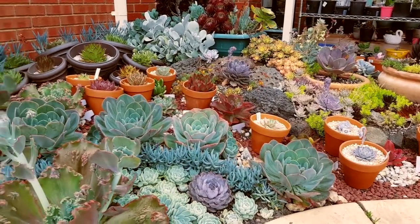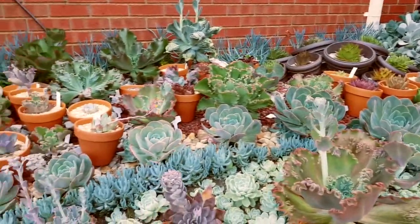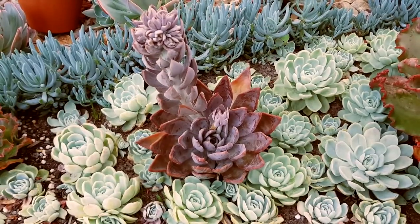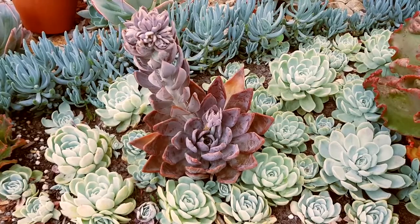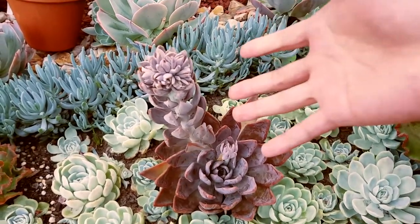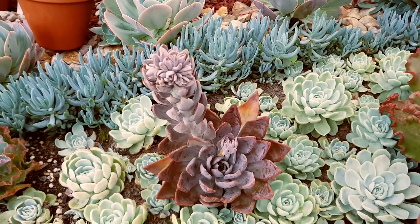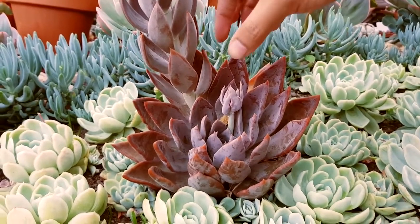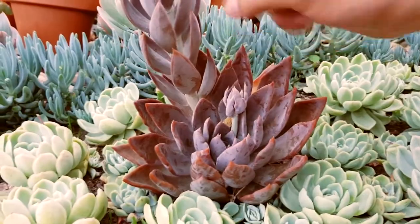In one of my previous videos, you've seen me remove the flower stalks on my Imbricata. Yet for others, I usually leave the flower stalks on because sometimes this helps me identify the plant if I'm not sure of the ID. So all I have to do is to wait for the flowers to come out and compare them against a database of known plants. You could also remember that in some of my previous videos, I've been using the leaves on the flower stalks for propagation.